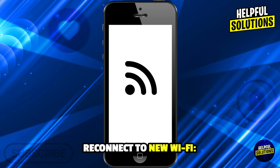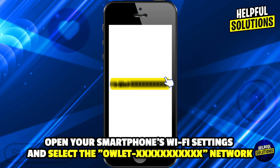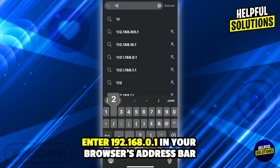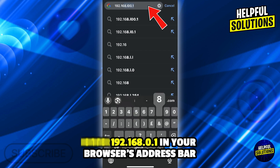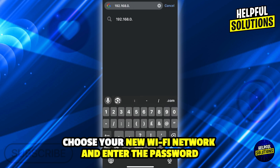Number 4: Reconnect to new WiFi. Open your smartphone WiFi settings and select the Owlette xxx network. Enter 192.168.0.1 in your browser address bar. Choose your new WiFi network and enter the password.